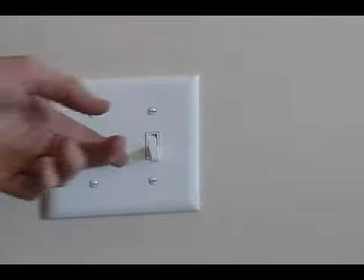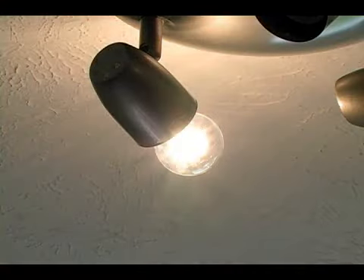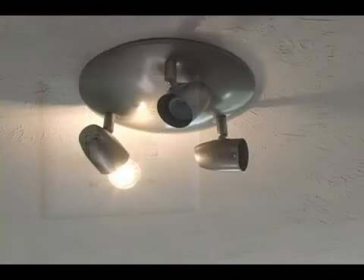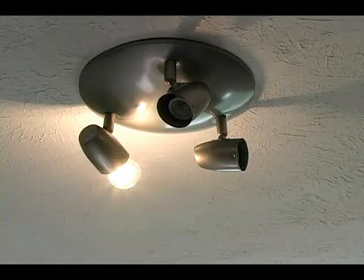Once you've installed a light bulb, you can go ahead and turn your circuit back on, and then go ahead and turn the light switch on. And so far, everything seems to be working properly.